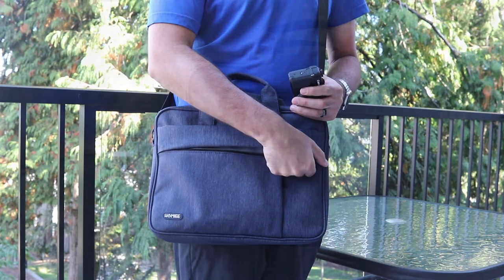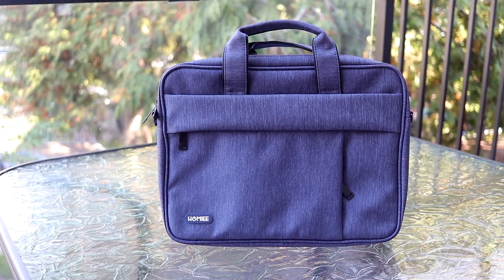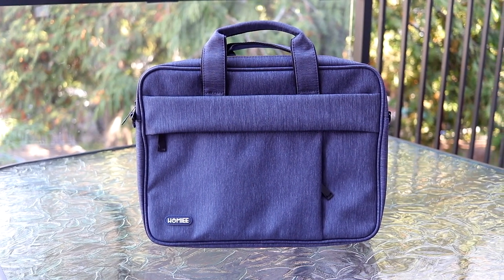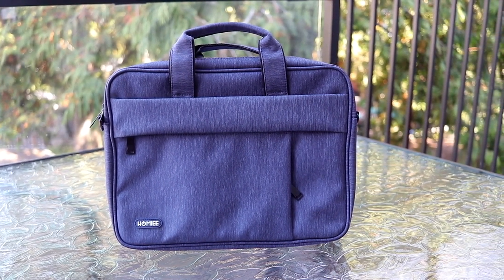In the end, I really do like this bag. It's something I'm going to use when I take just my laptop and a few portable tech items. If you want to know the current pricing or get your own Homey laptop shoulder bag, check out the links in the description below.